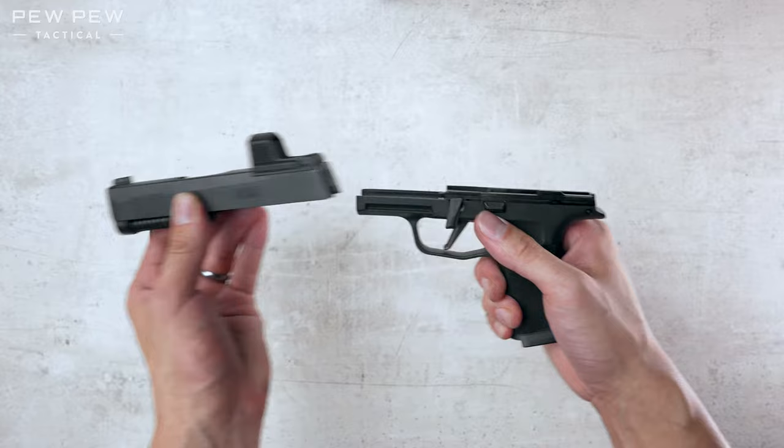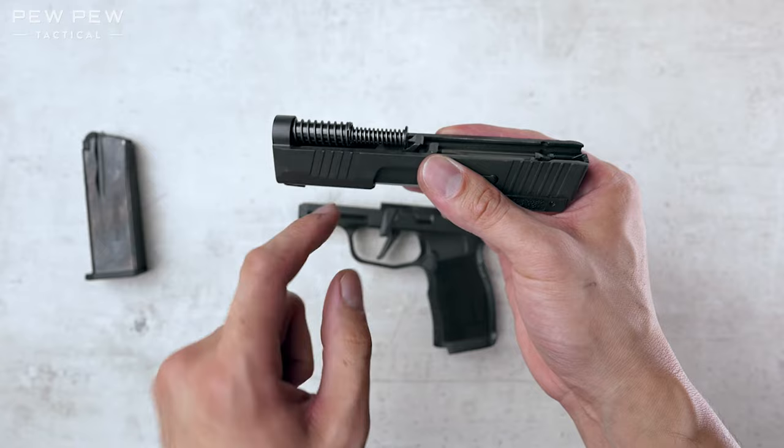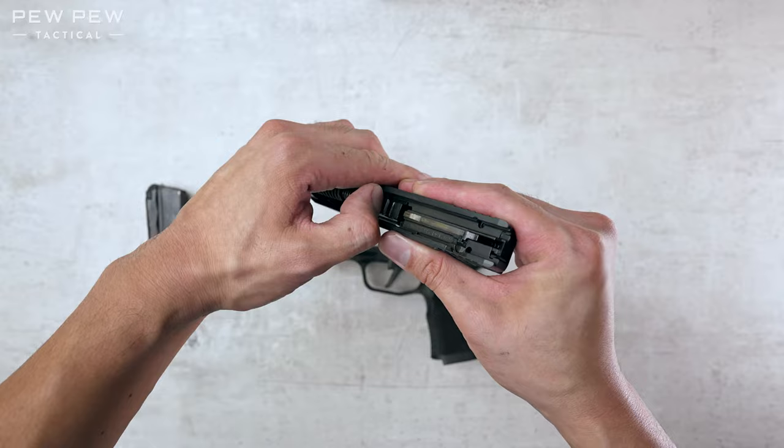Now let's take a look at the recoil assembly. You can see the fatter end is in the front and the skinnier end is in the back. Push forward like that. It's gonna release it out.